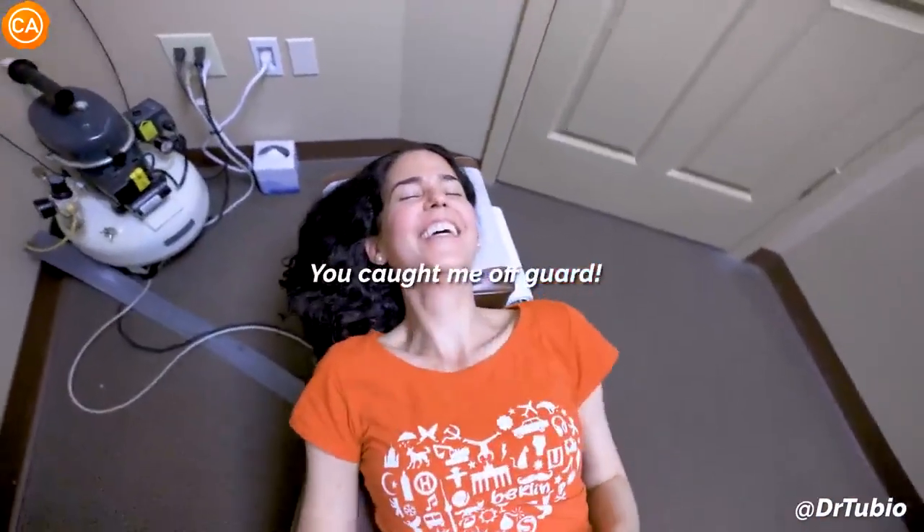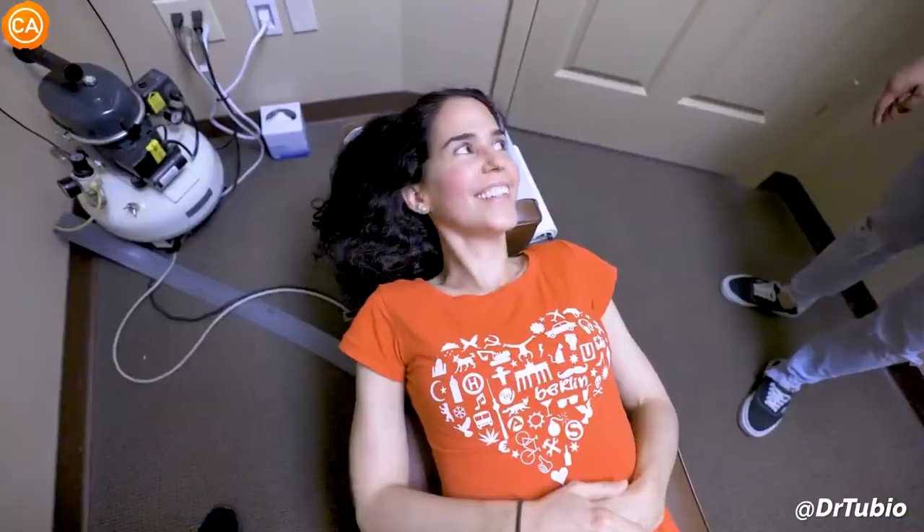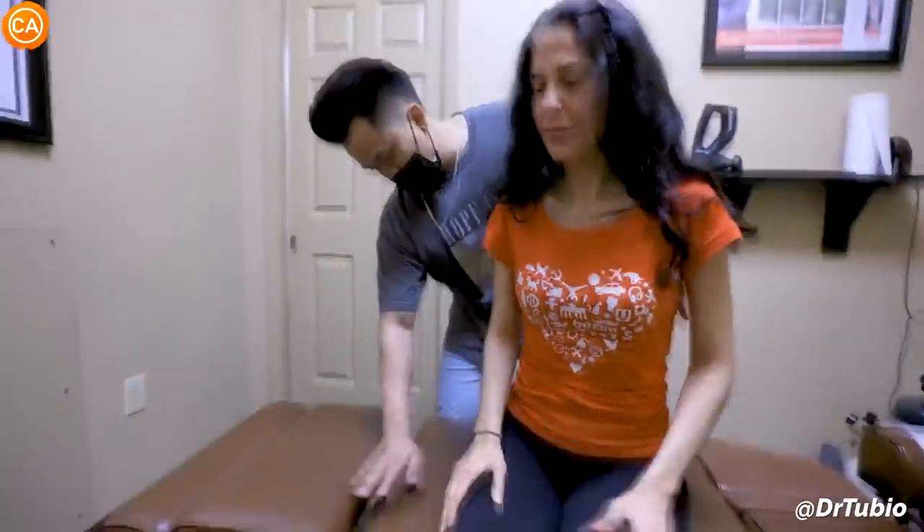Patient: 'You caught me off guard.' Doctor: 'This one is so much higher.' Patient: 'You look happy.' Doctor: 'Yes!' Patient: 'You bring life back, you know?' Doctor: 'That's what I'm trying to do. Yeah, thank you.'